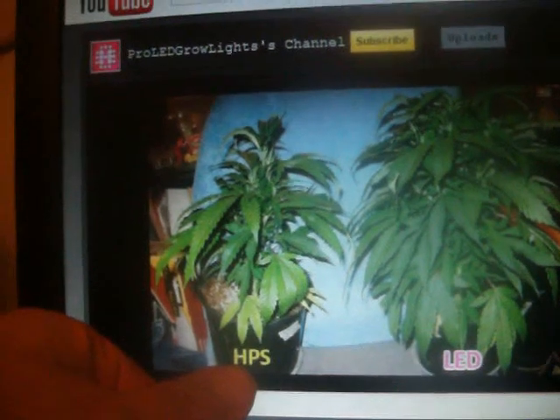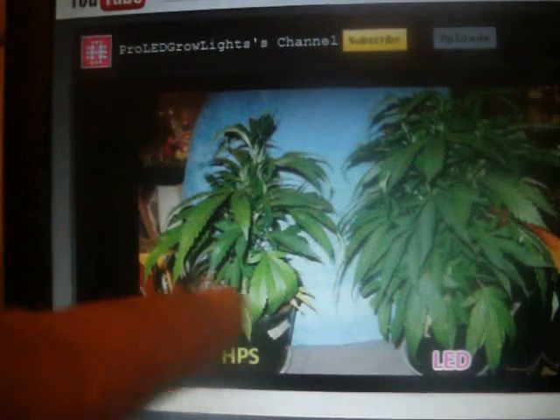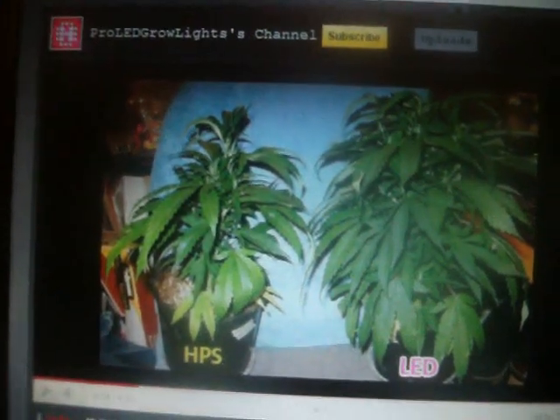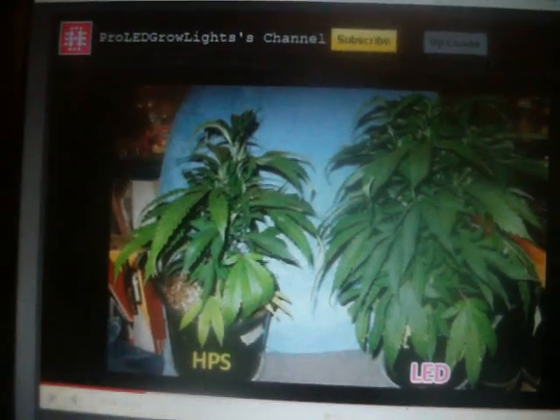Any HPS grower would be pissed if they've seen this video. That's why I paused it — I'm going to stop this video right now and show everybody how full of shit these guys are. That's ridiculous. They're starving the plant.